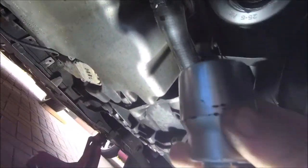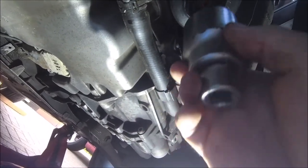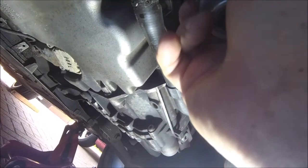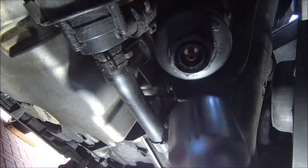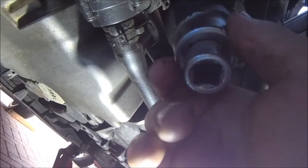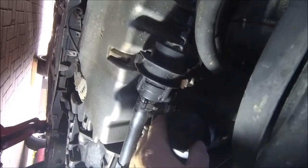Now to get to the oil filter I'll break out my trusty old sockets — I think this is about 36, might be an old Whitworth thing, but it fits on there a treat. Basically you've got a bolt on the bottom there, even though it's plastic — put your socket on and lefty loosey. And of course, another opportunity to get oiled down your arm.